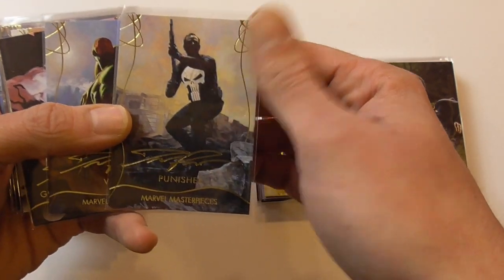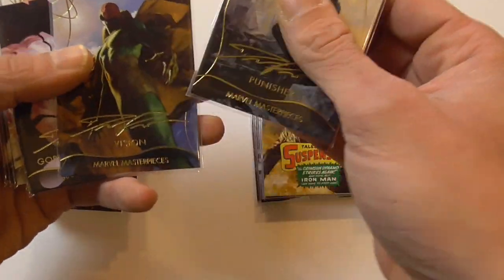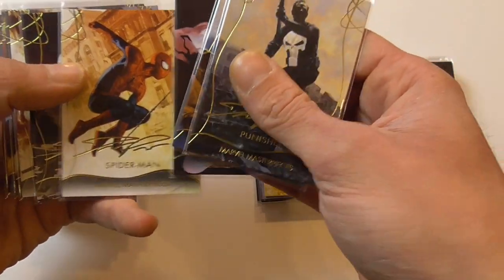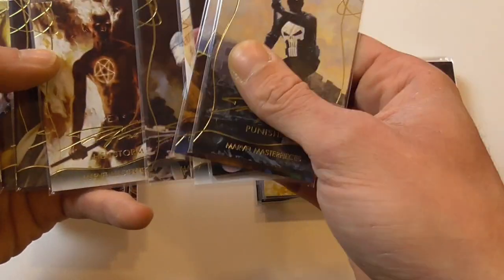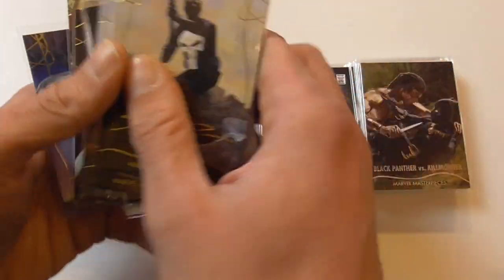I found nine gold signatures — luckily including Punisher, which made me very happy. Then Vision, Gore, Spider-Man, Captain America, Hellstorm, Kingpin, Ex Nihilo, and Graviton.